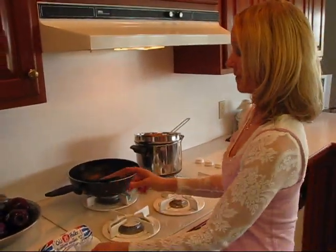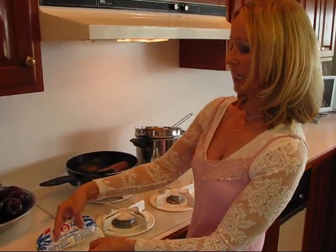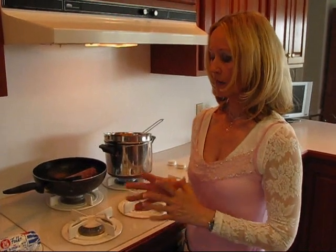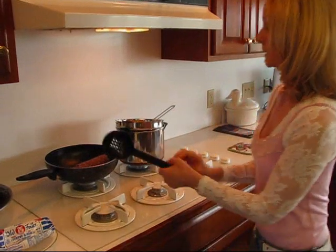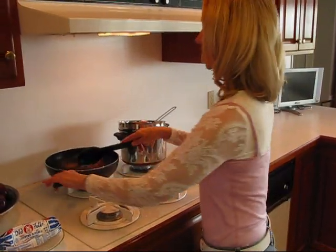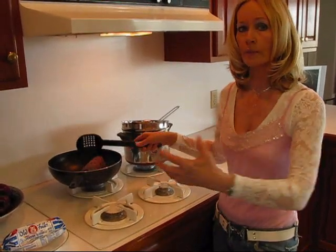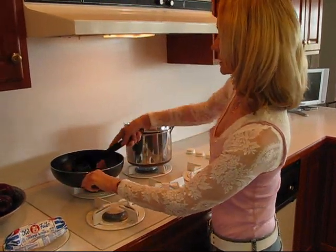Over here I have the package — it doesn't matter what brand it is, but this is country sausage. It could be sage flavored, hot, or mild — any kind of pork sausage you want. I've got it here in my skillet, a deep skillet because it may splatter. The next thing I'm going to do is brown up this sausage, and I want it very crumbly because I'm going to be putting it into a mixture that will form balls.